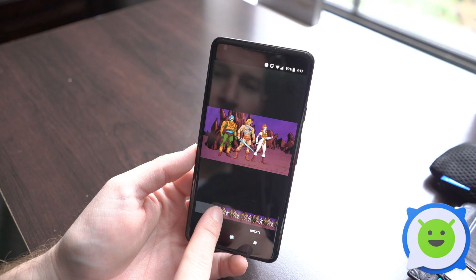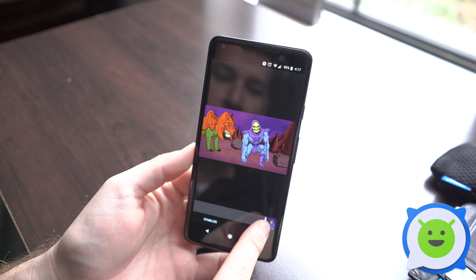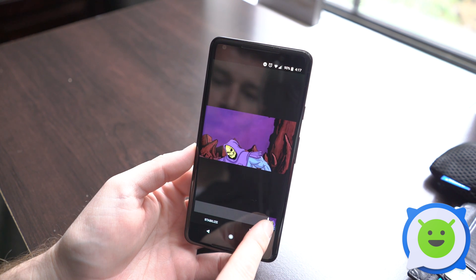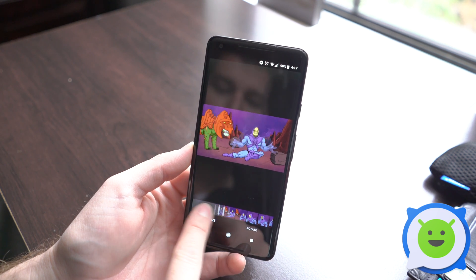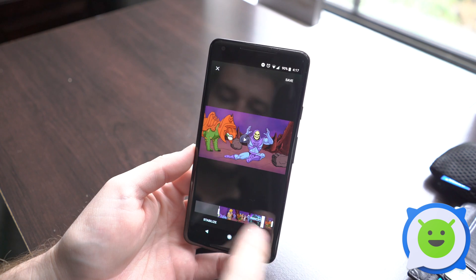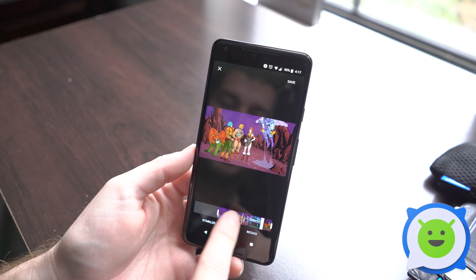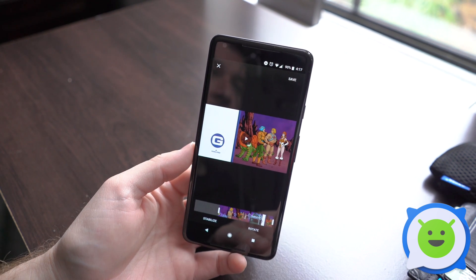If you stop and long press and hold still, you can move very slowly and it'll move through the video frame by frame to find the exact spot that you want to trim to at the front. You can also do the same thing with the end, and then press anywhere in the middle of the timeline to play through the video.